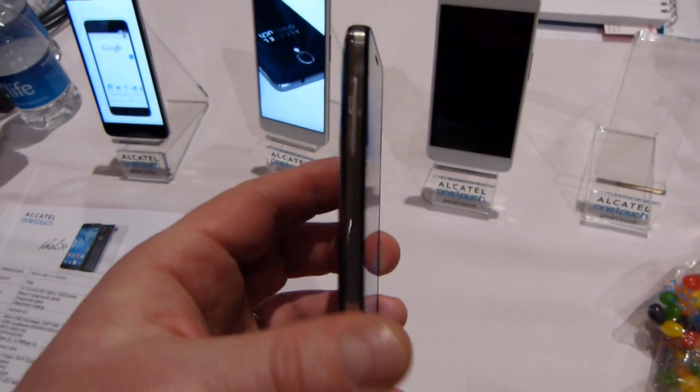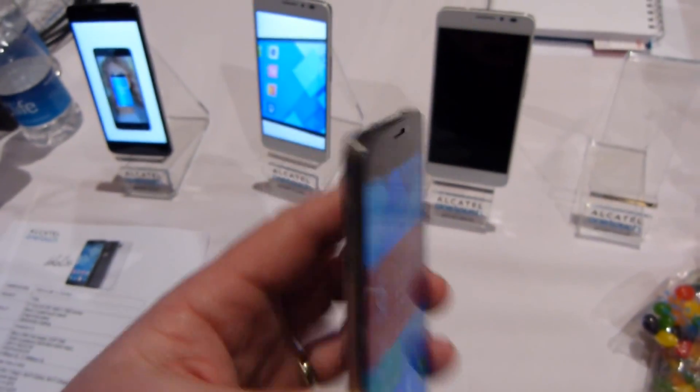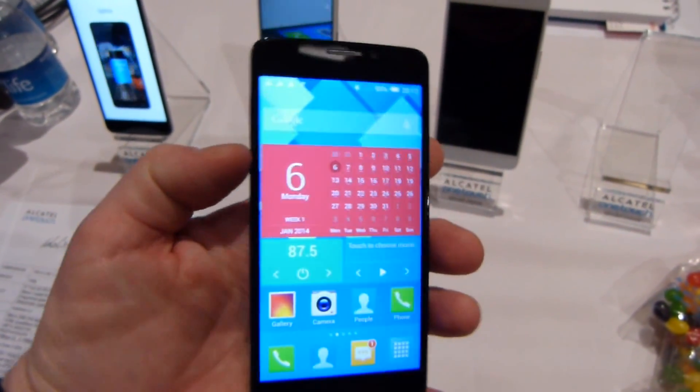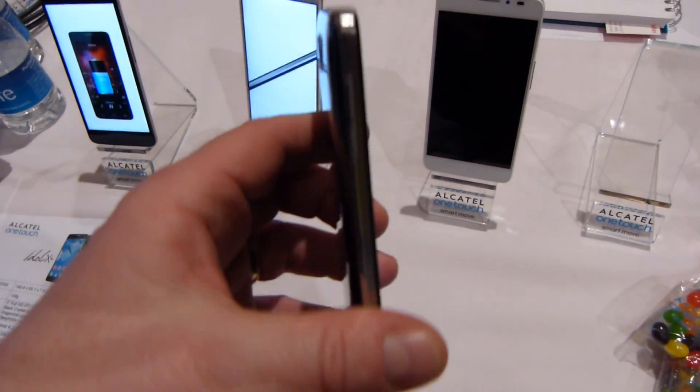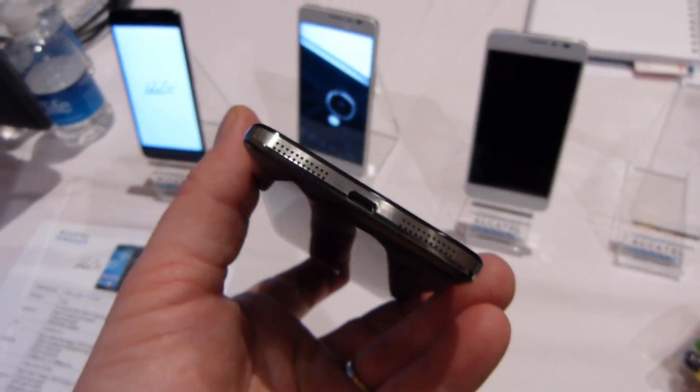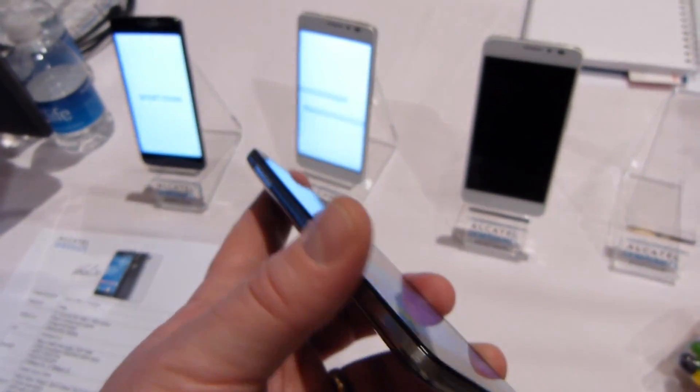The rest of the form factor is very nice, it's very elegant, and it is not over the top. It fits great in the hand, especially for a device with a five-inch display. You've got this metal ring or treatment around the bezel, and you've got the micro USB and dual speakers along the bottom.